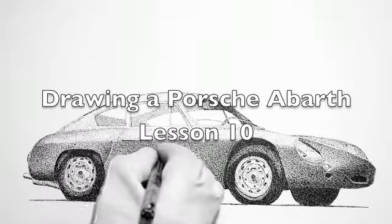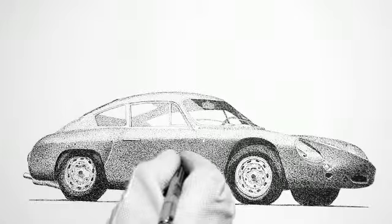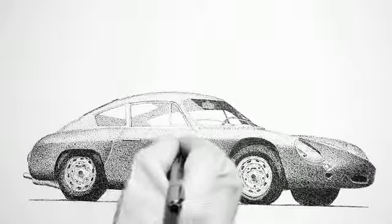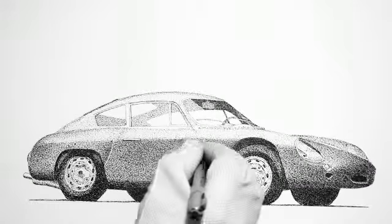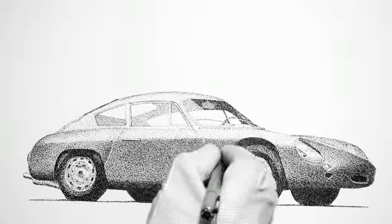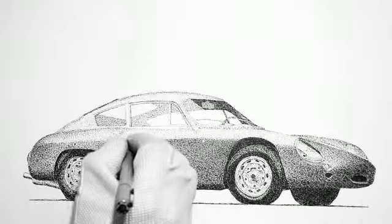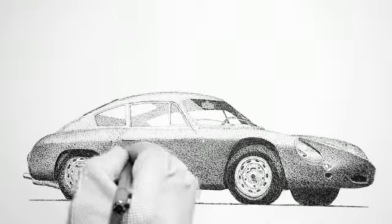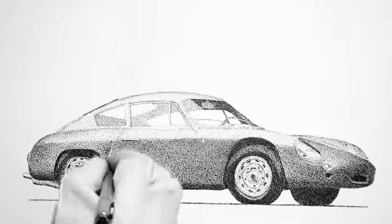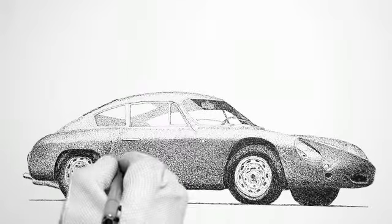This is Lesson 10 of drawing a Porsche Abarth, and I decided to make this the final one in this drawing series. I worked off camera on the front wheel and tire so that I could just concentrate on the body to make sure that I got the values that I wanted. And it came out very nicely — I'm really happy with the way it's going.